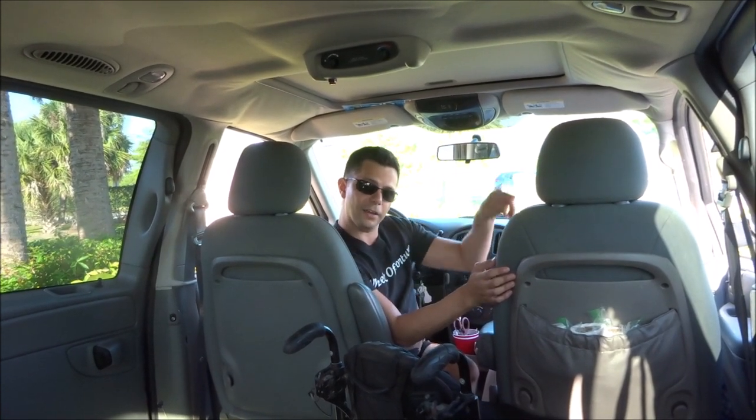Hey YouTubers! So this video is going to be an example of how I get out of my wheelchair ramp van if the ramp is blocked by a car on that side. I'm going to get the camera real quick and show you that it is in fact blocked.